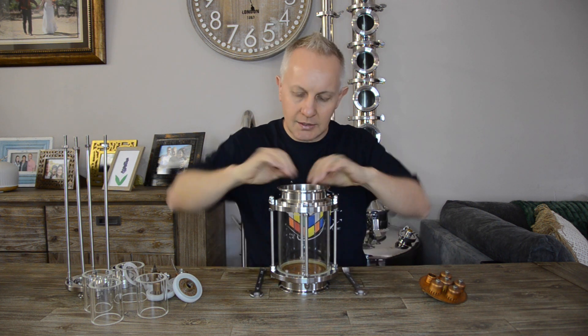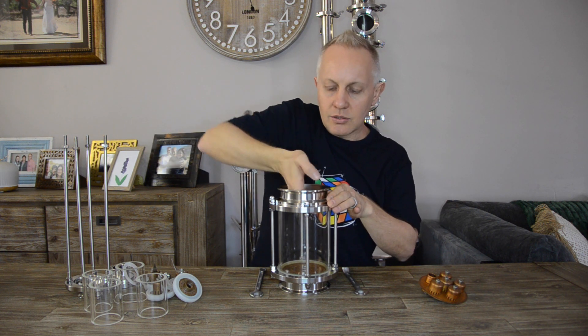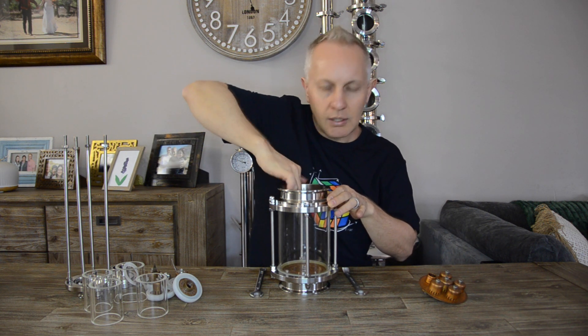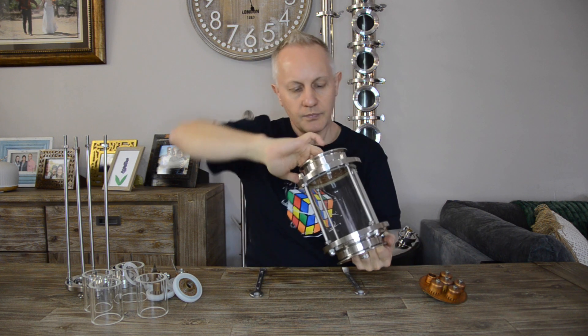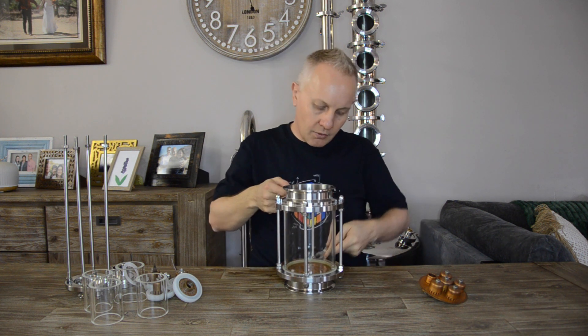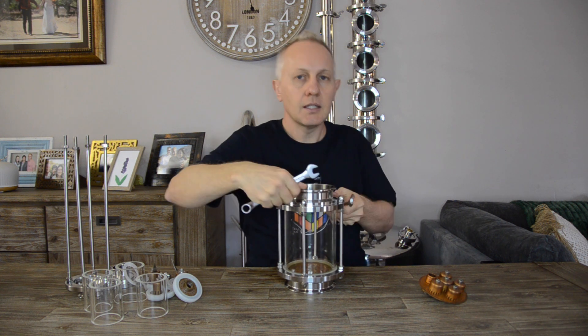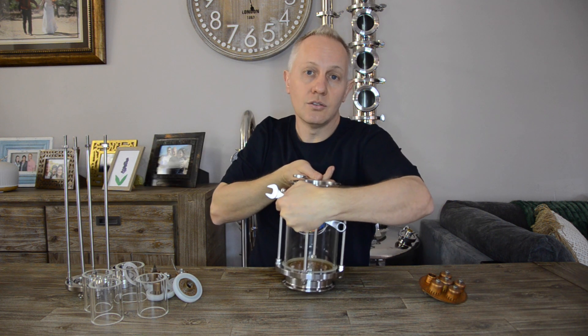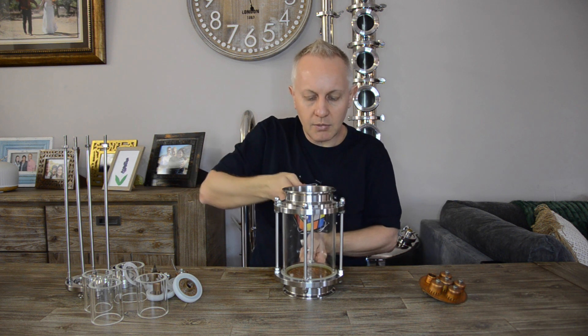Before I tighten it very tightly, I feel it again to make sure there is no pinching of the seal itself. Even the bottom I can feel is nice and flush. From there I'm quite happy, and I go on and tighten it nicely — still making sure that I swap it around and tighten each opposite bolt.